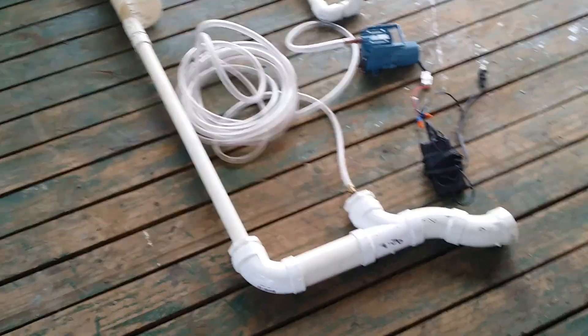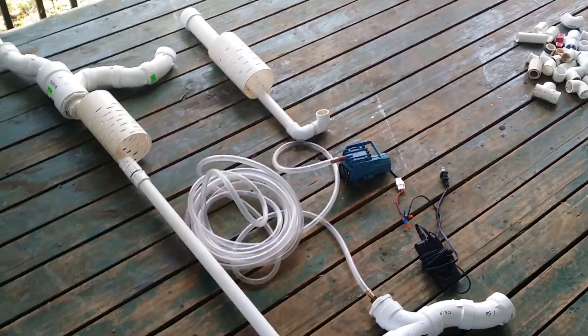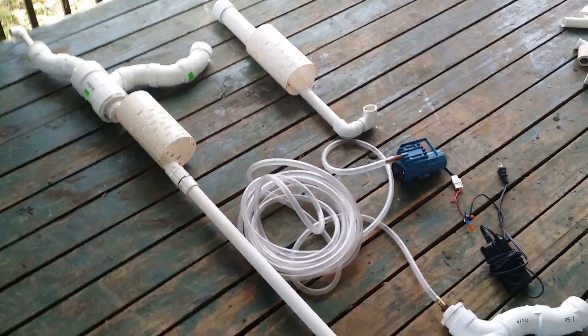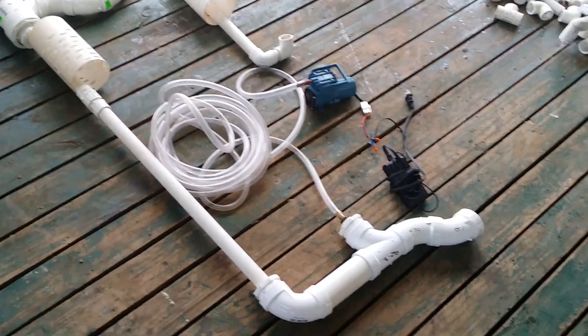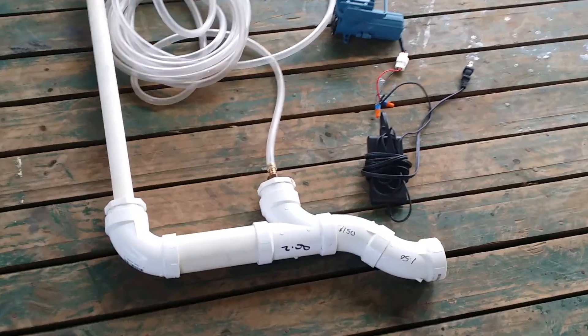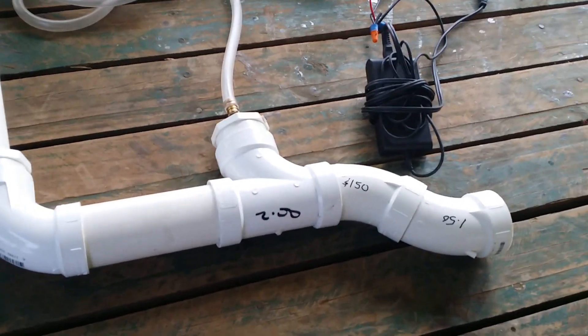Hello, this is Ervin from the aquaponics club. I'm showing you here an airlift system that's going to be used in a small aquaponics system. Right here we're using the Bannon Glen AquaZen airlift modification.